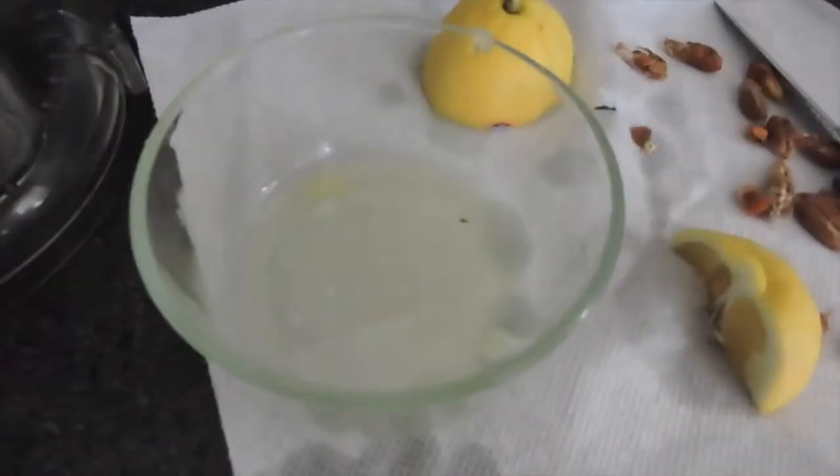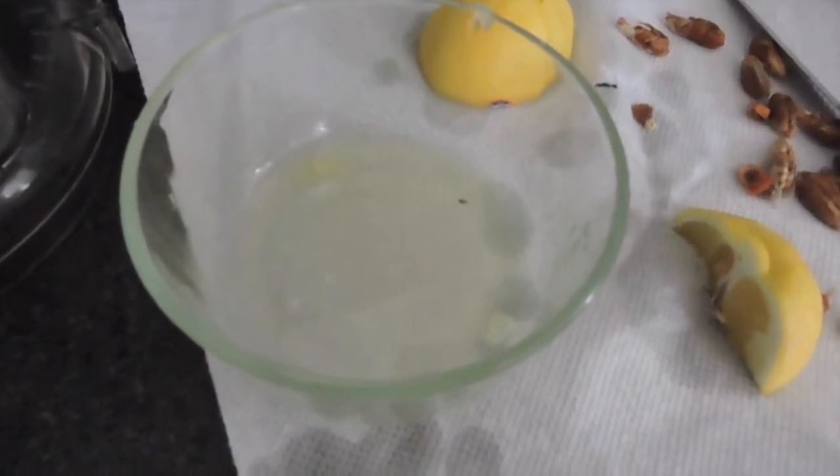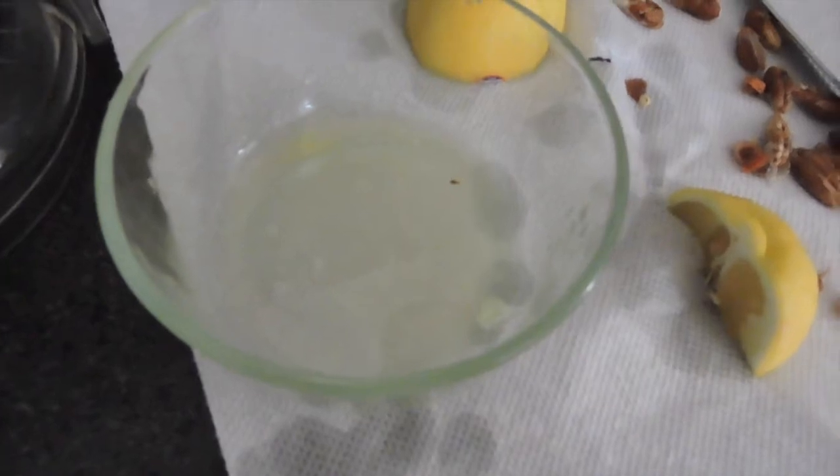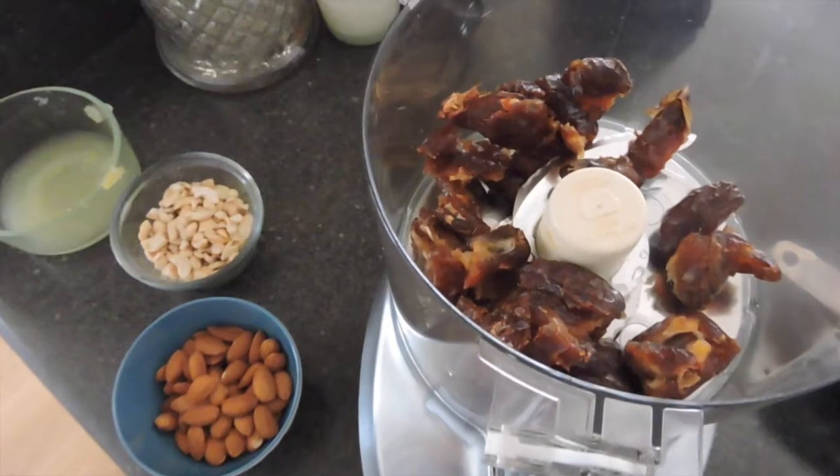Now I've got my lemons out. I've just sliced them up and I'm squeezing them until I get about two tablespoons of lemon juice. Now I'm back over at my food processor.